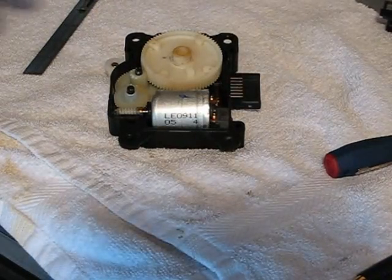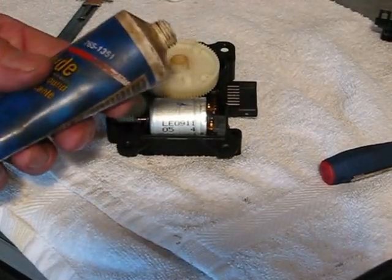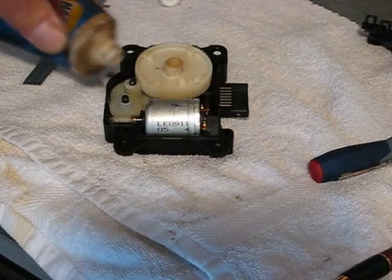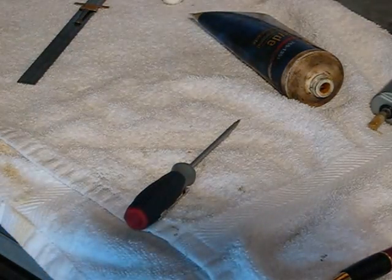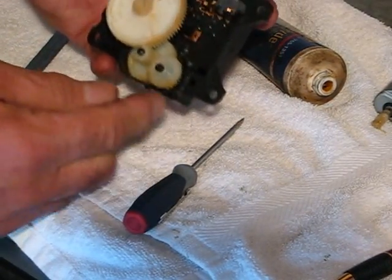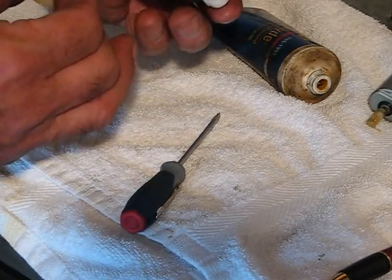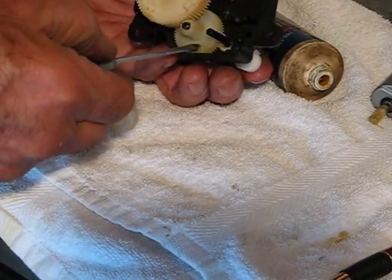I sprayed out some white grease but I didn't want it all over the place. I've got some silicone grease — the white grease was a little too runny. So I'm going to put some silicone grease in there, just dab it around with a toothpick. When you have the motor out you can spin these gears really easily and get a lot of grease in there. Don't over-grease it because it's just going to go flying and make a mess.